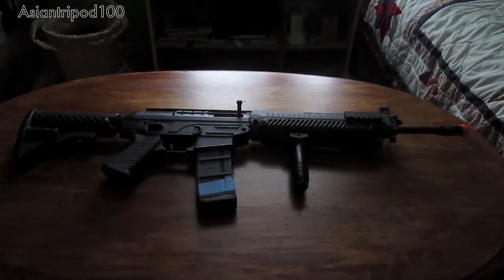Hey, what's up YouTube? It's me Paul here and today I'm going to be doing a review over my Sig Sauer 556 Airsoft gun.